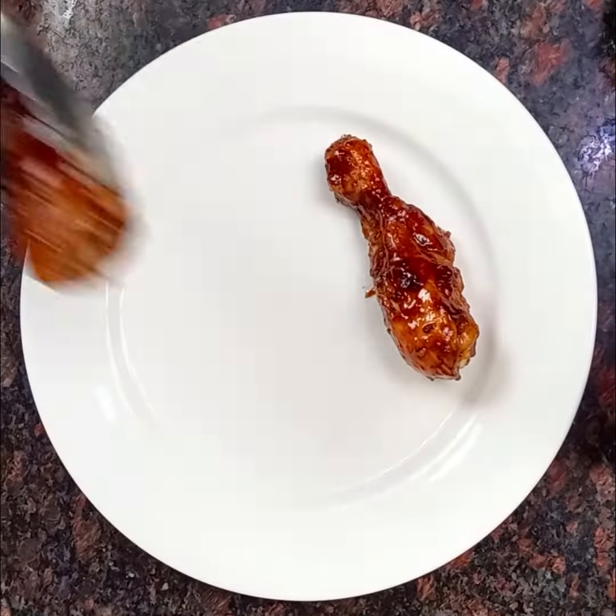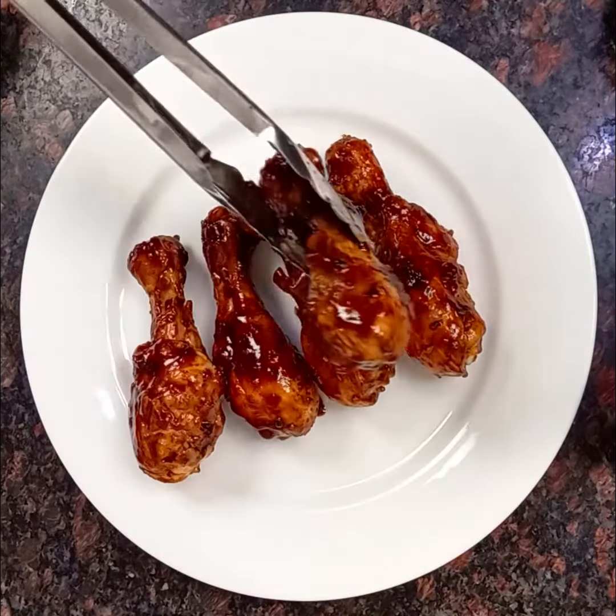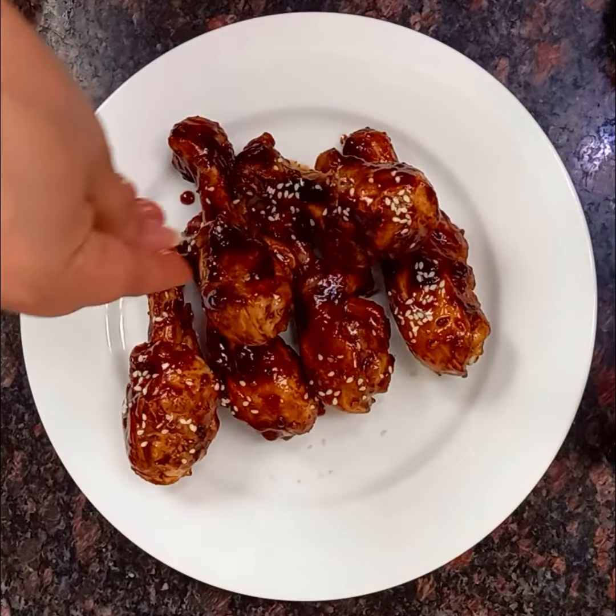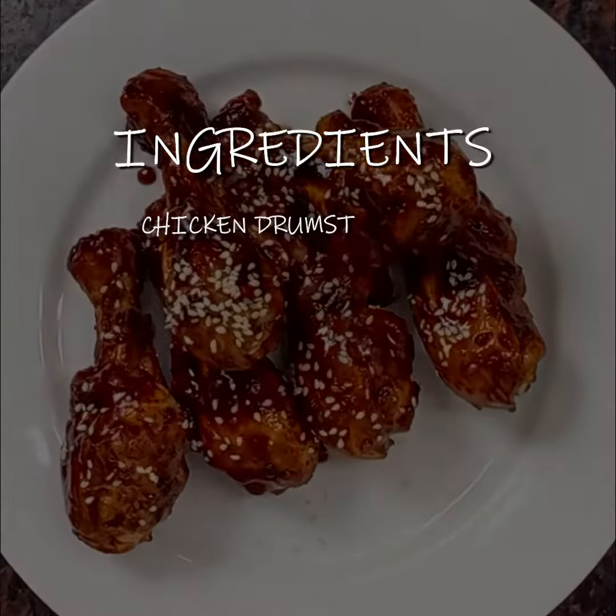Serve it on a plate. Sprinkle some roasted sesame seeds and you are done. Enjoy your teriyaki chicken drumsticks while they are hot.